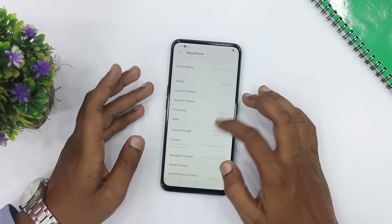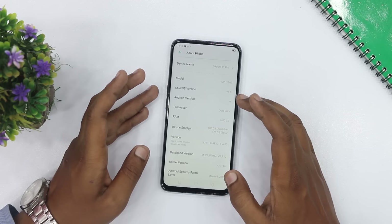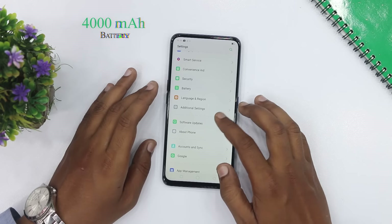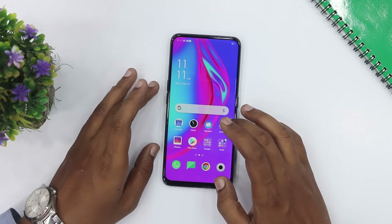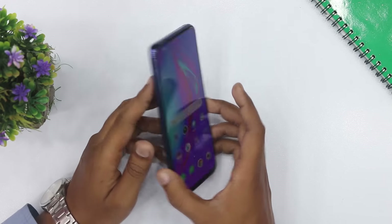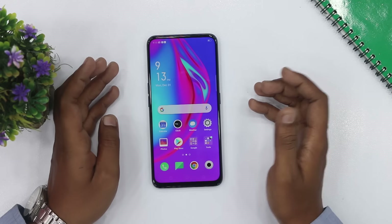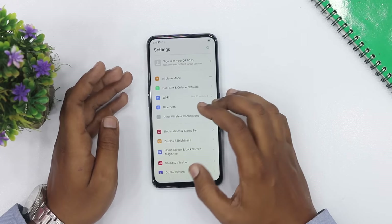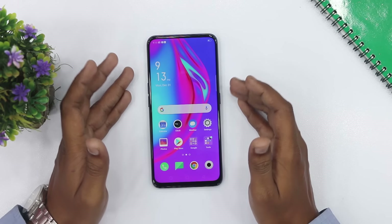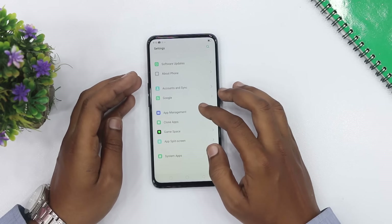The operating system is Android with ColorOS 6.0 out of the box. The battery is 4000 mAh with VOOC 3.0 fast charging support. This device is good. That's the main specification and unboxing of the OPPO F11 Pro. If you liked the video, please like, share, and subscribe, and click the bell icon so you can stay updated with our videos. Allah Hafiz.